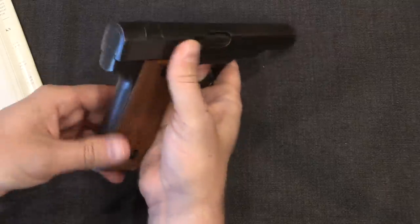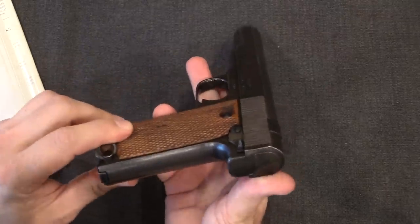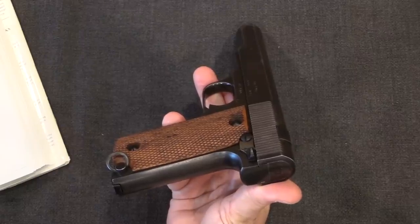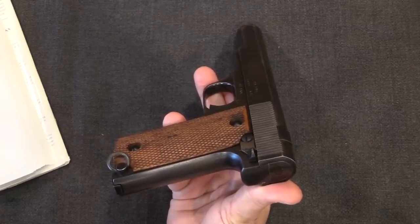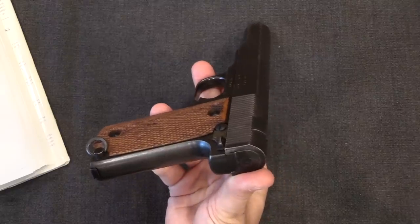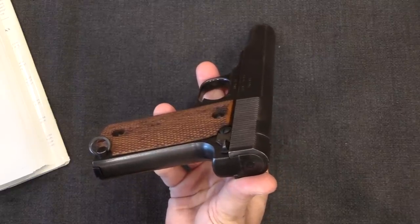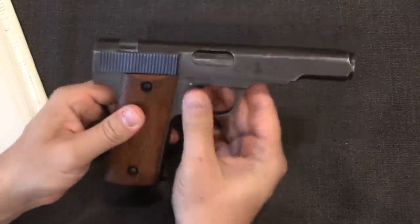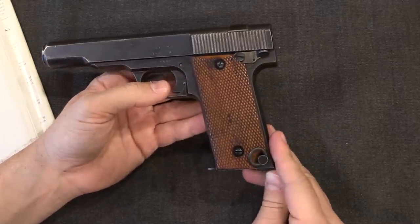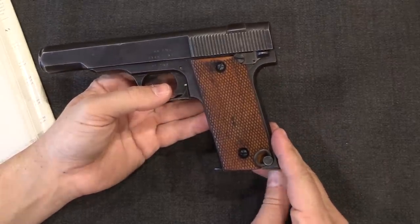They did actually do some shooting with it. The British report says: 'Several rounds were fired to test the action, which was shown to be very violent. Accuracy was of a low standard. The pistol is extremely difficult to re-cock after a misfire, or at the commencement of firing.' So you can see why the British gave up on this pistol — after that test it was ditched.